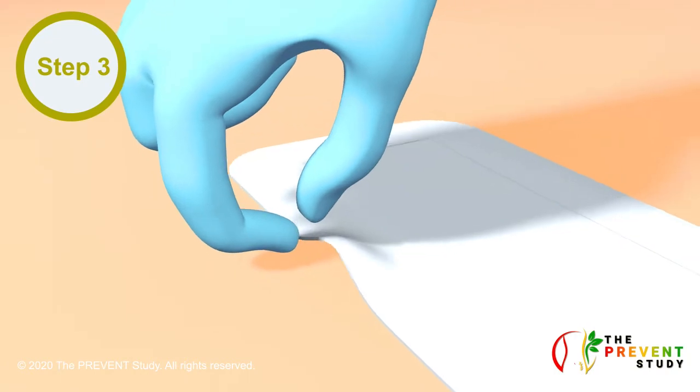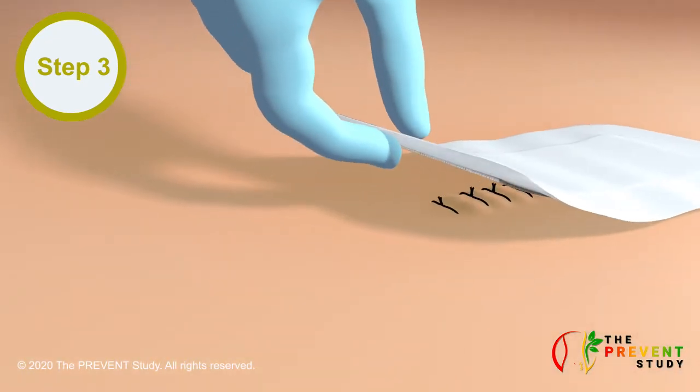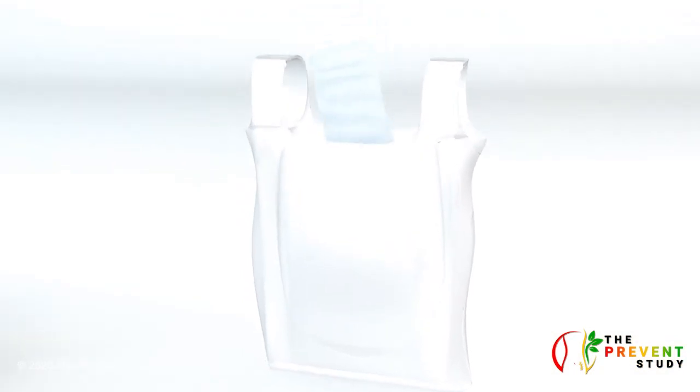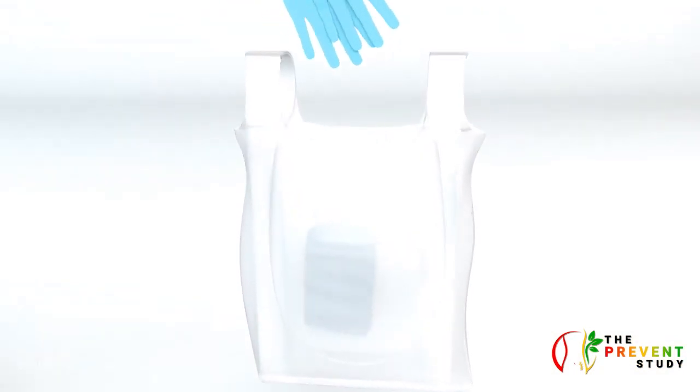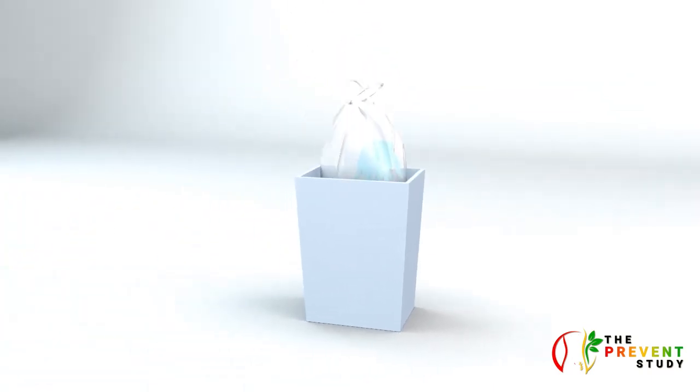Step 3. Loosen the side of the dressing. After loosening all the sides of the dressing, remove the old dressing. Place the old dressing and the used gloves in a plastic bag and discard. Do not touch the healing wound with your fingers.